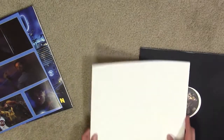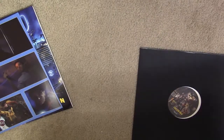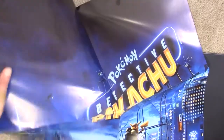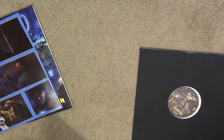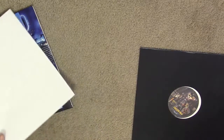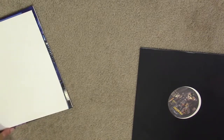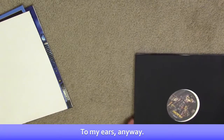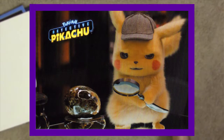I need to get around to watching that movie again — I didn't watch it at Worlds because they had that weird director's commentary. And they've got this big poster here — something from this is definitely going into my office, whether I frame the discs or something like that. There's also a nice little postcard of Detective Pikachu using his magnifying glass.